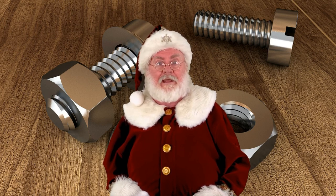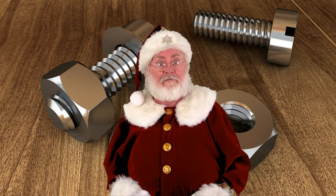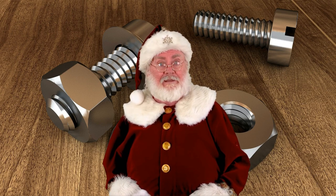Despite the advantages of Phillips head screws, flathead screws are still commonly used in a variety of applications, particularly in woodworking and furniture assembly. This is because flathead screws are often preferred for their aesthetic appeal and simplicity, and they can be easily hidden or countersunk.